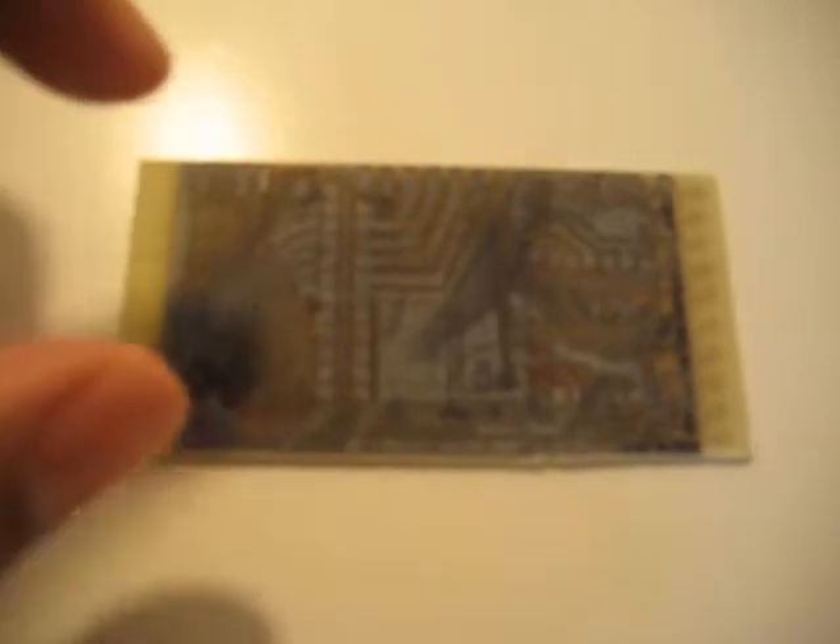One really good thing I learned while trying this is a really fast method of etching using a teaspoon of ferric chloride and a sponge. Basically, you just wet the sponge with the ferric chloride and gently wipe it with the soft side. As you keep repeatedly wiping it, the copper will disappear extremely fast — much, much faster than just dipping it in the solution.